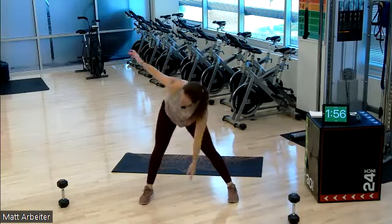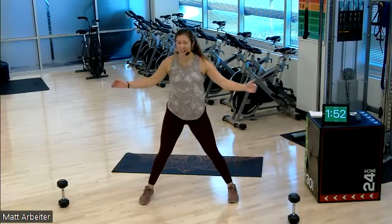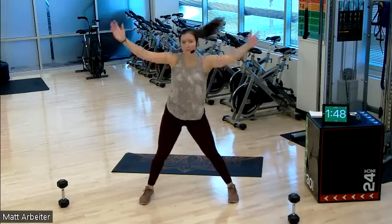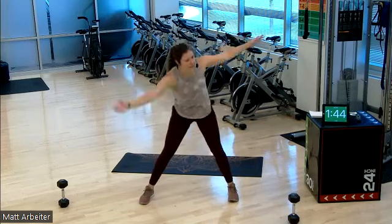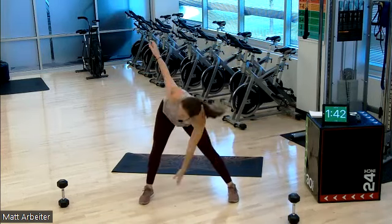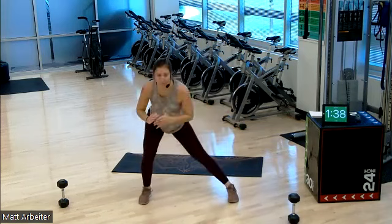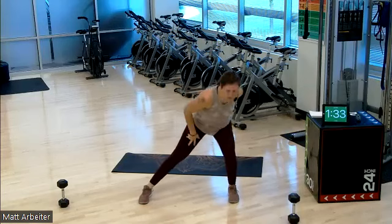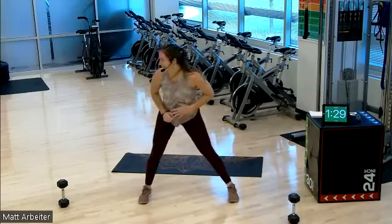Our first round, we are using our dumbbells as props. Mine are set up a good distance — at least like a mat apart from each other. We're going to use them as a little prop. One more of these each way. Hello to the hamstrings. My legs are a little sore from yesterday — I don't even know what we did that made them sore, but they're feeling it.